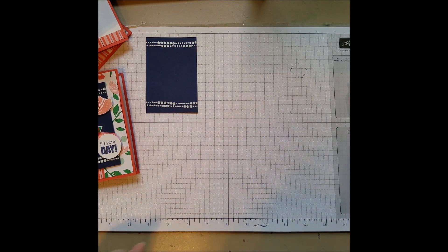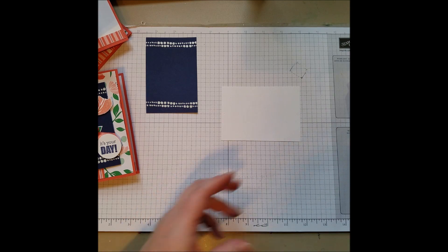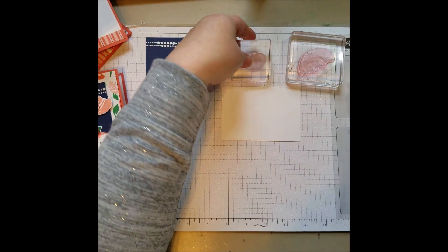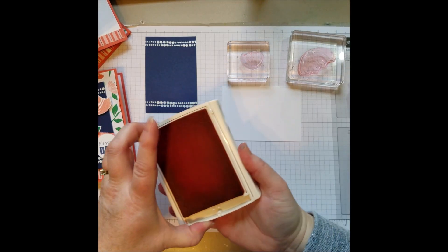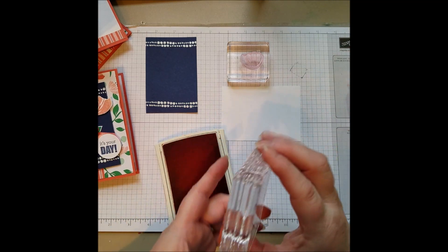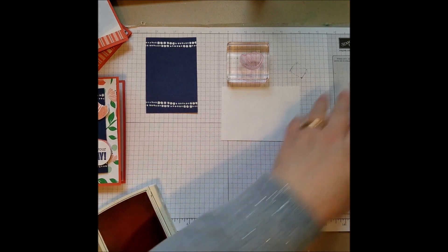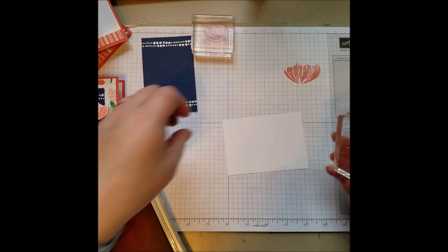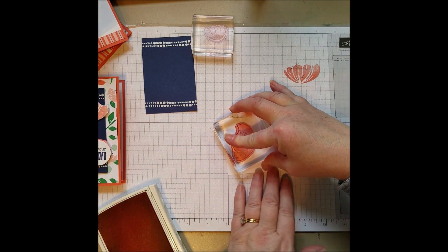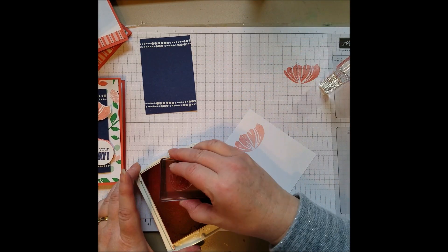Okay, so there's that. And then you need a piece of scrap white. We're going to stamp our flowers. I'm using Calypso Coral just like in the background, but I wanted a lighter version. So we're going to ink it up, then stamp it off on the side to get some of that ink off, then stamp again on our Whisper White — and then it's a lighter shade. But on this small one, we're going to do full strength.